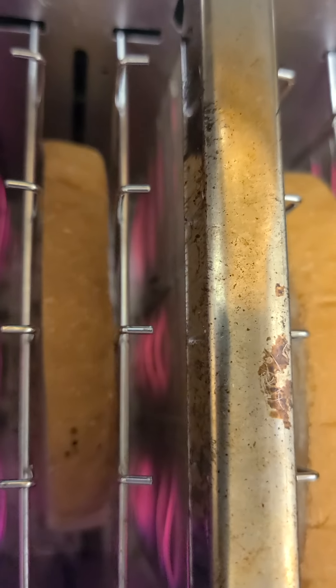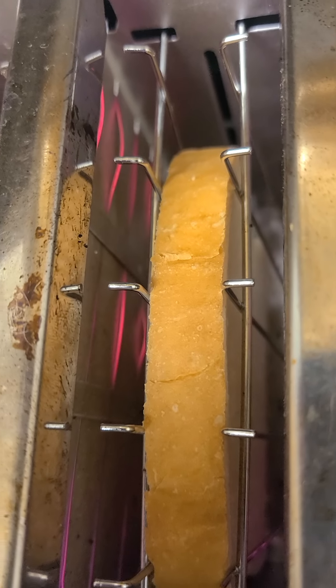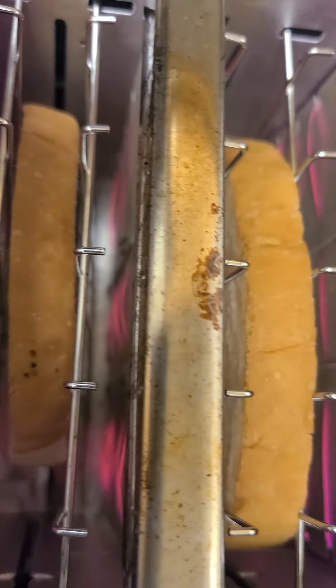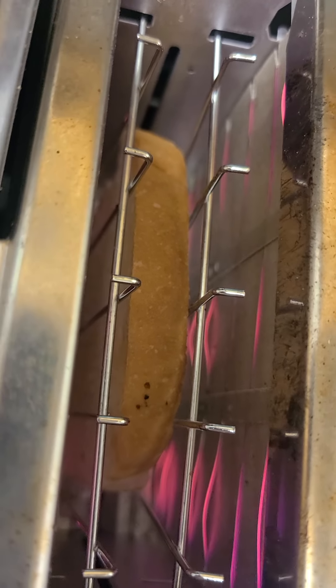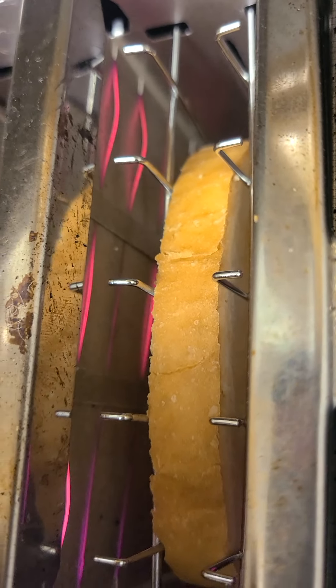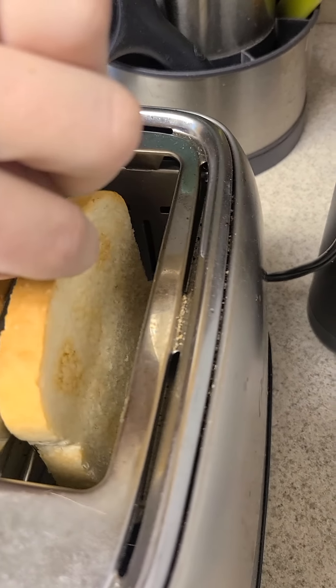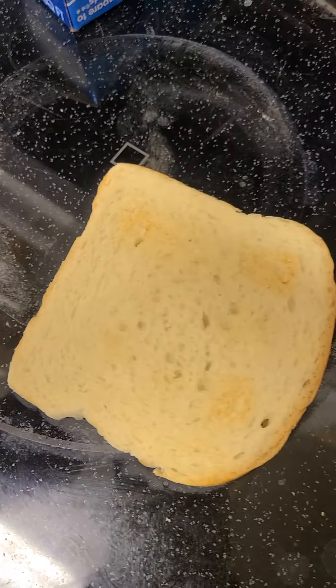Too bad we don't have smell-o-vision — you can smell this yummy bread being cooked. Now let me take it out. You can see that the bread is slightly toasted.